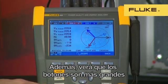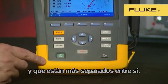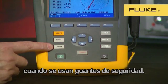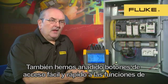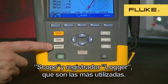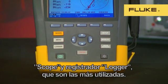Next, you'll notice that the buttons are larger for operation. They're further apart as well. This makes it easier when using safety gloves to operate the instrument. And we've also added some quick and easy access buttons to scope and logger, which are the most used functions.